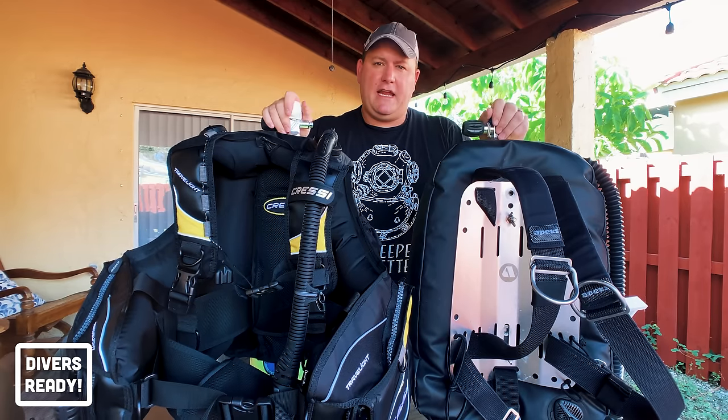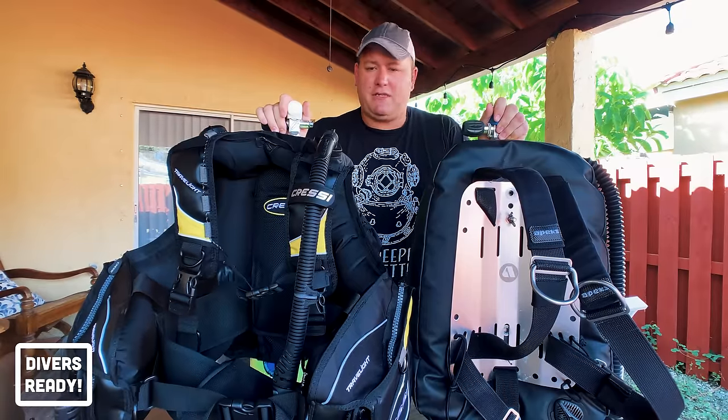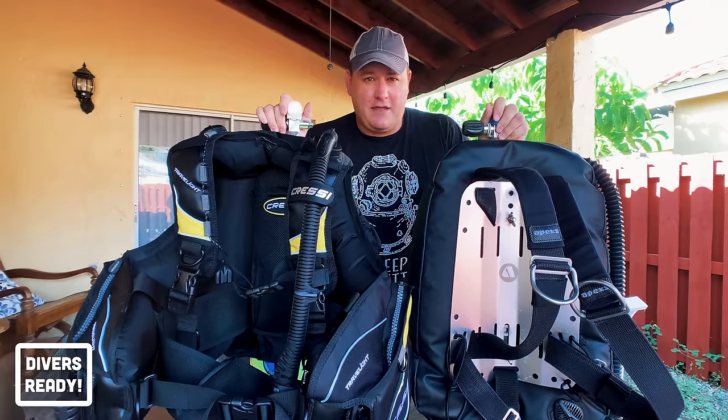Neither BCD is particularly more expensive than the other — you can spend as much or as little money on either as you choose. And neither BCD is safer than the other.